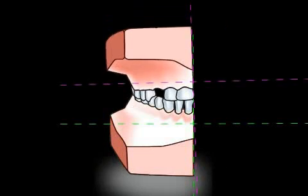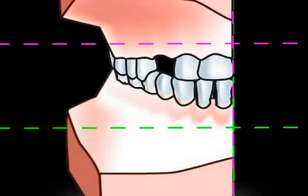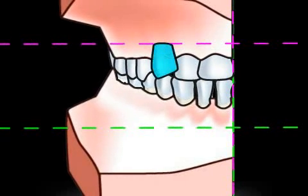When partial trays are used, the technician receives partial models. These are pivoted relative to one another, and thus can't be positioned clearly. The dental prosthesis, shown in blue here, cannot be molded accurately.